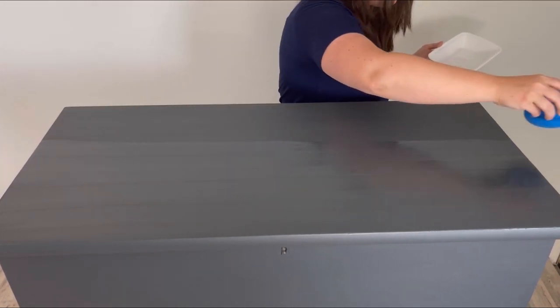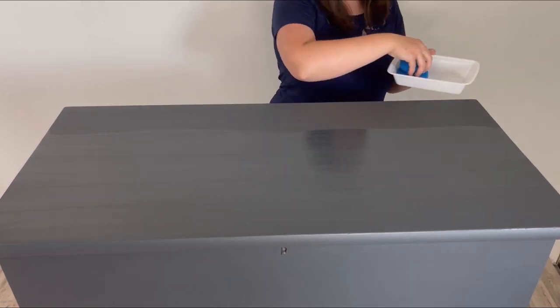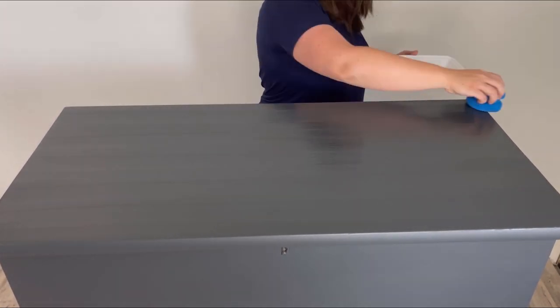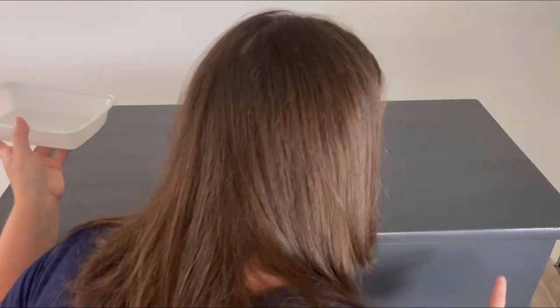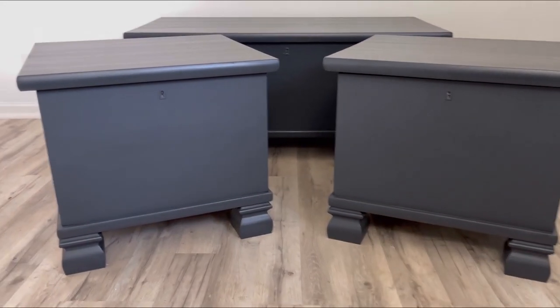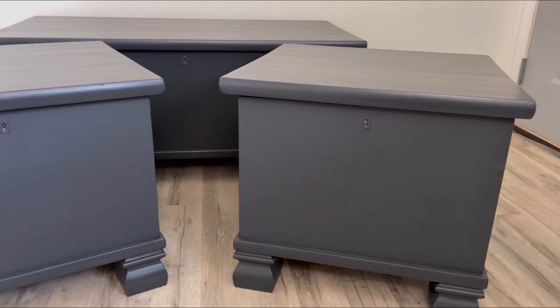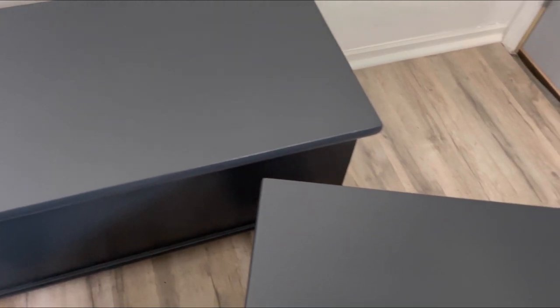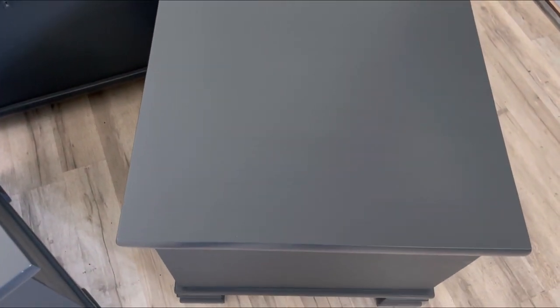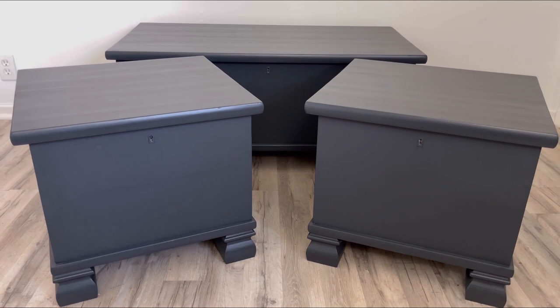Don't worry about it — come back two hours after the first coat is dry and then apply your second coat. That's what I did: two coats waiting two hours in between. Here's a reminder of before — and here they are now with a completely new look. I love that I was able to give three pieces a makeover using only three products. Best part is there's product left over to use on other projects. I hope you enjoyed this video and I will see you next time.